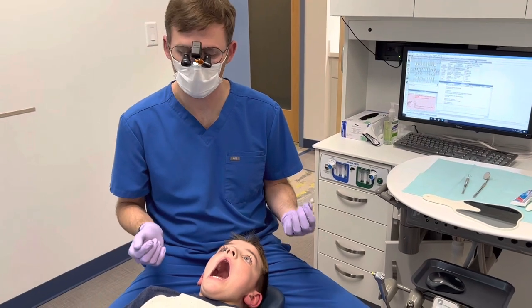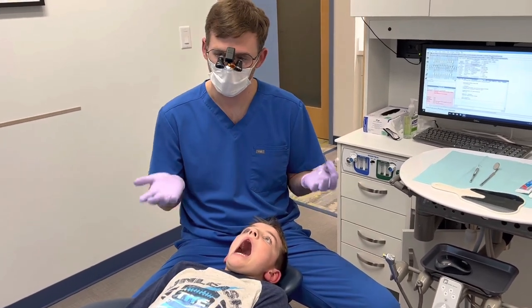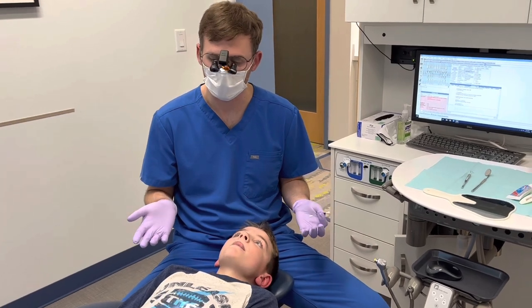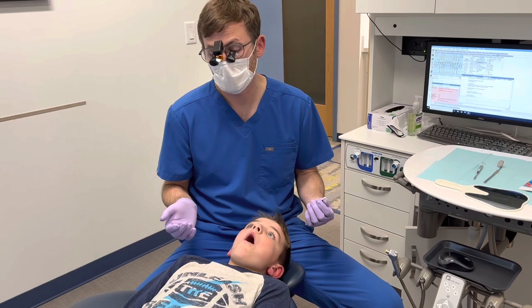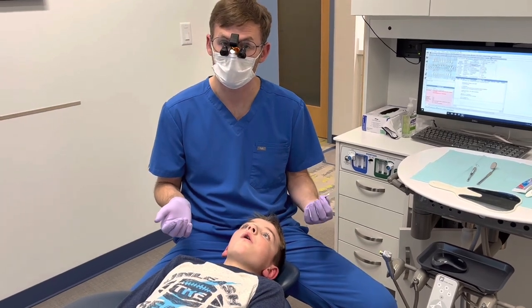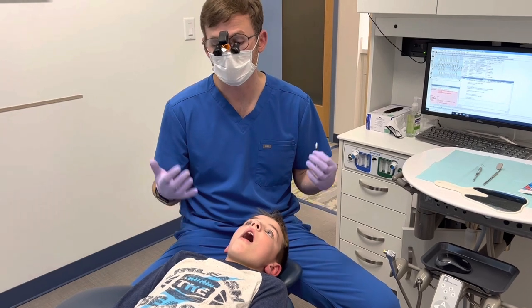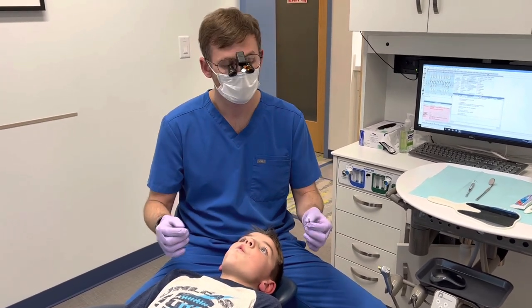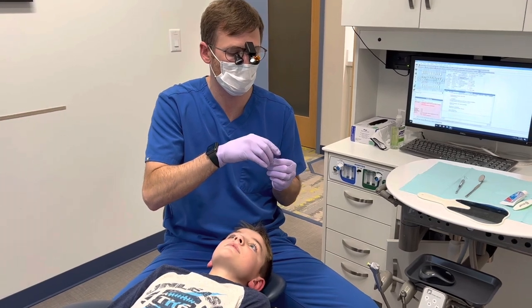Okay, so here we are back in the chair after William brushed his teeth. One thing that you'll notice is William brushed his teeth for about 30 seconds — that's probably typical for most kids, most adults too probably. The recommended time is two minutes, which should seem like a really, really long time. So William brushed for 30 seconds, so it's not quite as long as we'd want it to be.